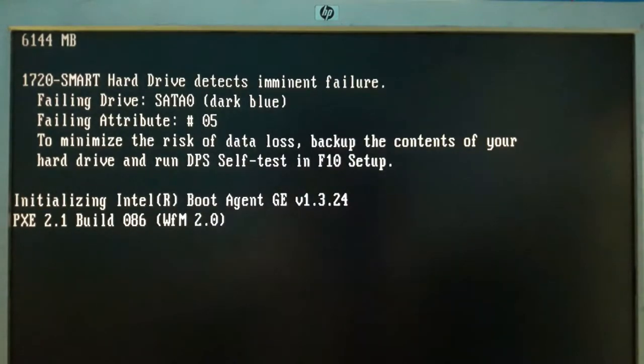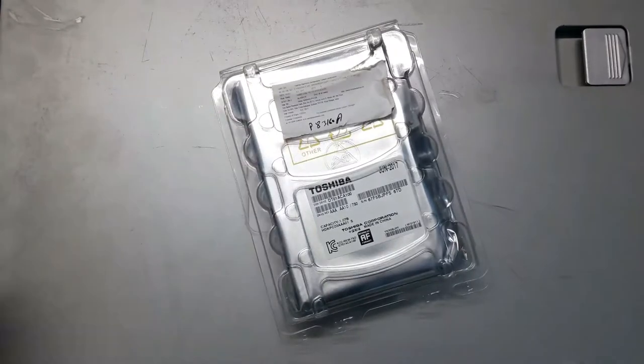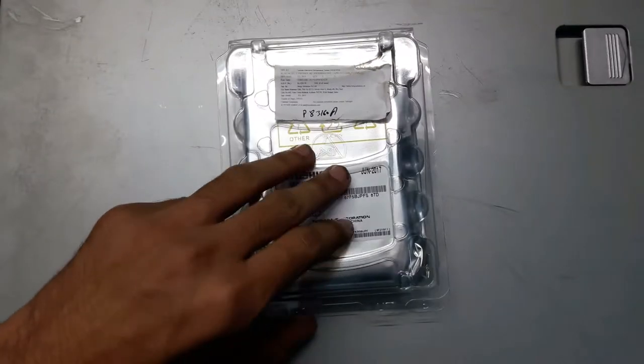For those who don't know, I am making this video. I am going to replace my old hard drive with this new one — I purchased this hard drive. It is the Toshiba 1TB hard drive. So first I am going to open it and then we will be moving on towards the installation part.